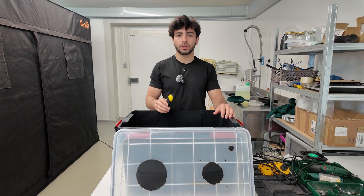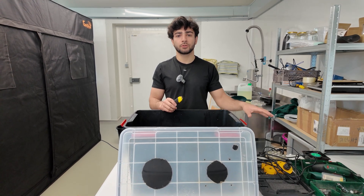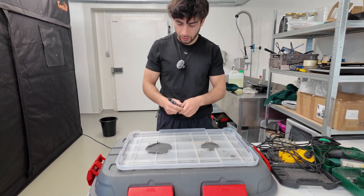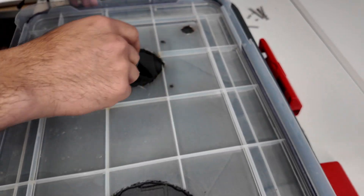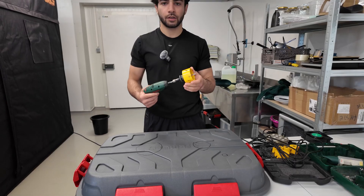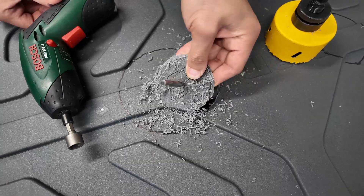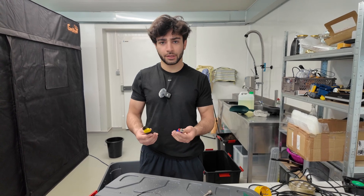The first time we just used a hot knife to make the holes — it's an easy process but it takes a lot of time. For the second version we have the appropriate tools. We tried a drill but it was way too hard and took too much time, so we're going back to basics.